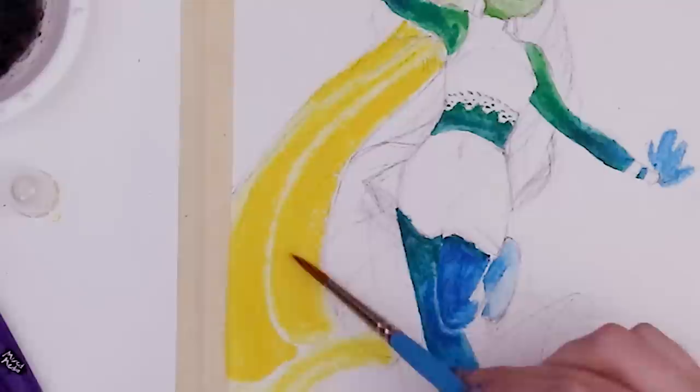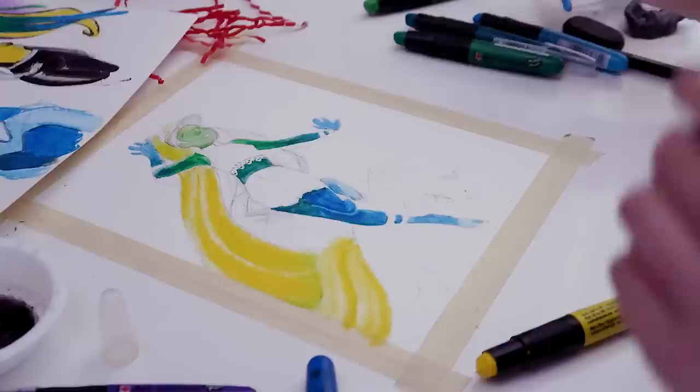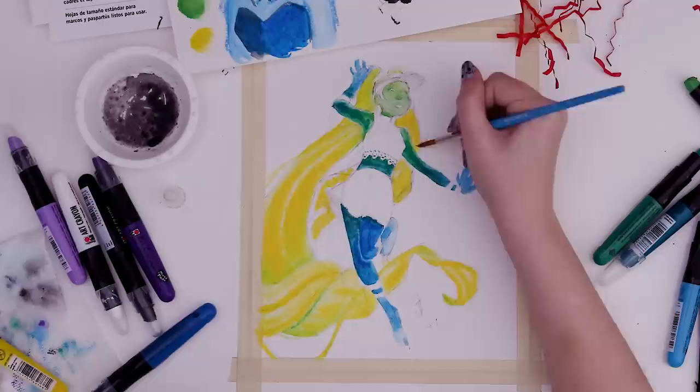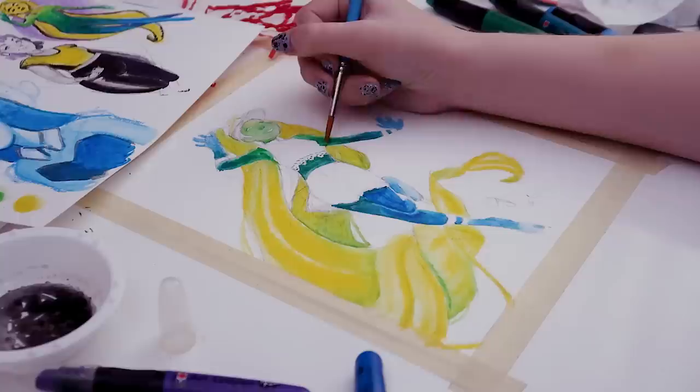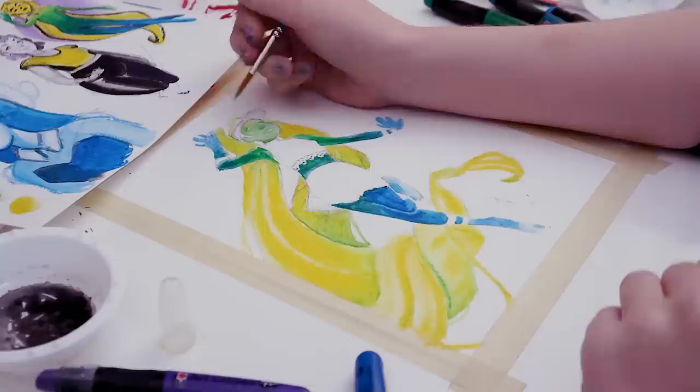Hair looks like cheese right there. I also want to work on the face some more but I just want to get the first pass done and let that dry. Most of it is dry because it's taking so long. I don't want to get too close to the arms or I might lift some of that green when I don't want to yet. Definitely don't want to put too much green up near the face either — don't want it to blend.